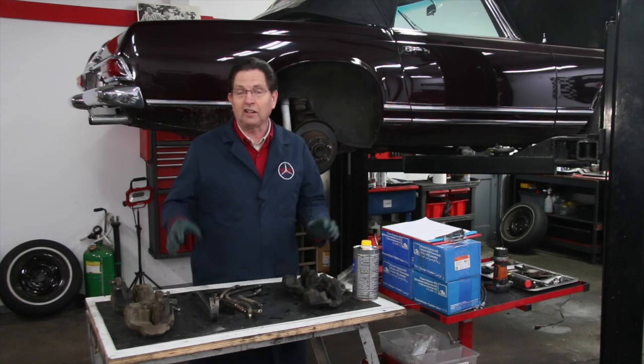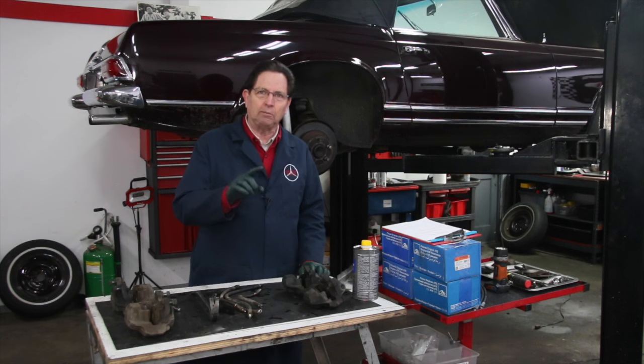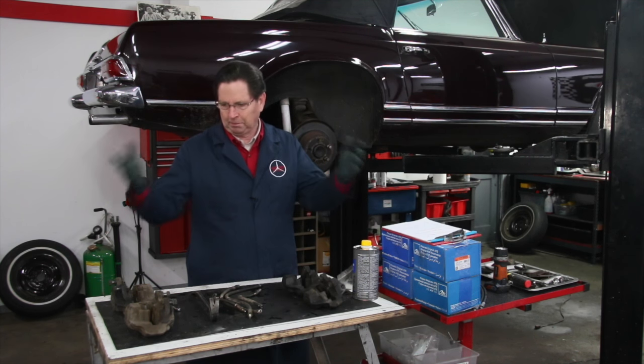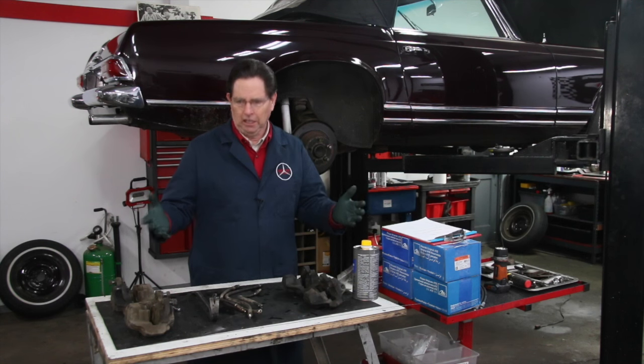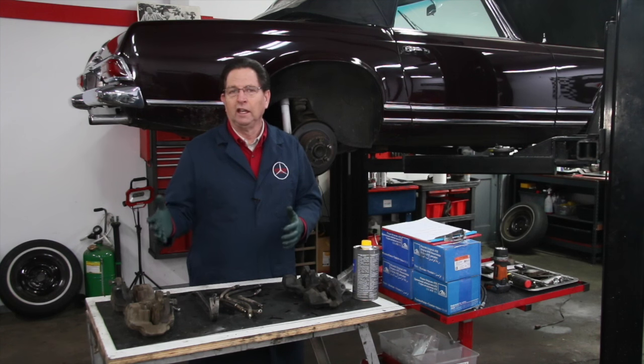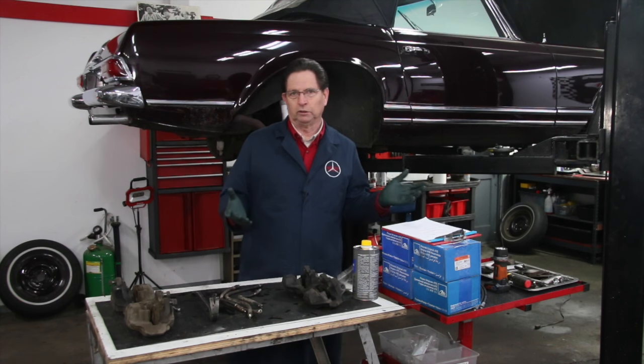There are a number of different options, and I wanted him as the owner to make the decision. I could tell him to just spend a lot of money and replace everything, or we could go over some less expensive options — but he has to understand the risks involved and the potential for problems down the road.